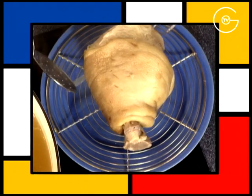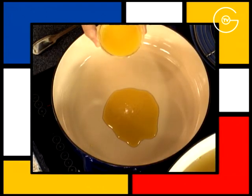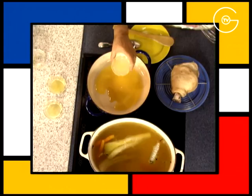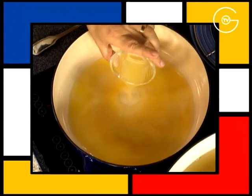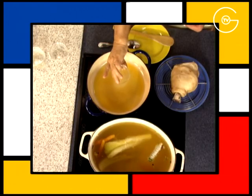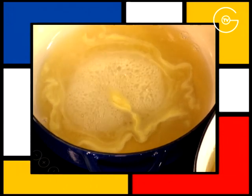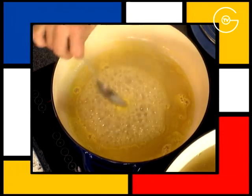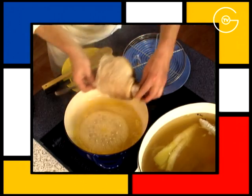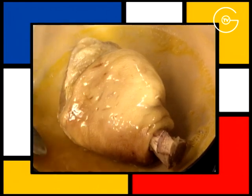Après quatre heures de cuisson, égouttez le jarret. Mettez le miel dans une cocotte, ajoutez le jus d'une orange, la moitié du jus de pamplemousse, la moitié du jus de citron vert et la moitié du jus de citron jaune. Portez à ébullition et faites réduire jusqu'à obtenir une sauce sirupeuse.